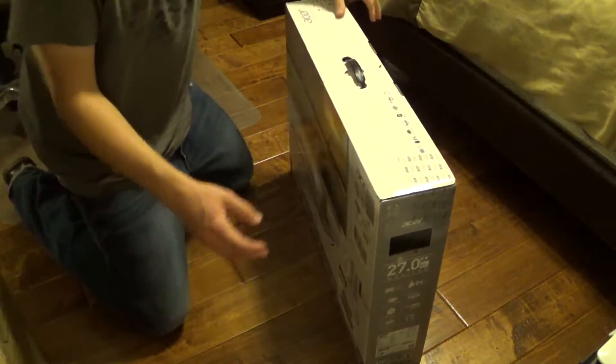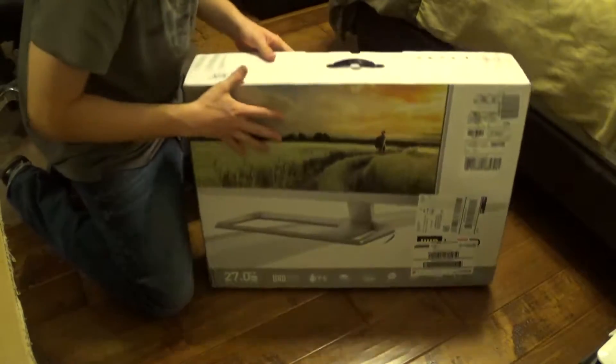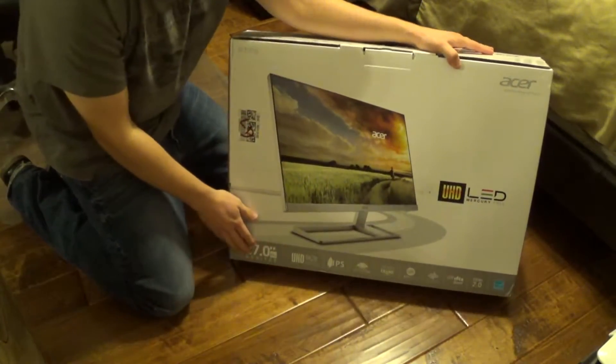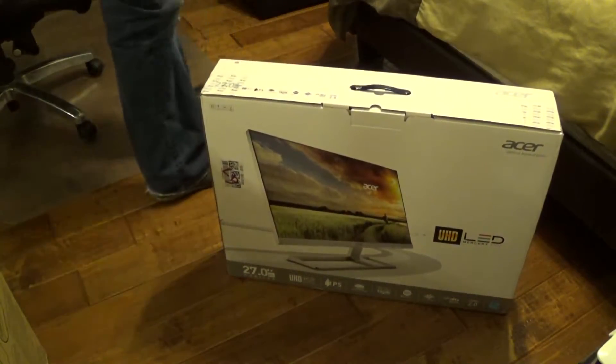Let's get to unboxing this right now. Super excited to do this. Here's the front of the box — it came just like this in the mail, which is pretty nice. You get the really nice monitor here with super thin bezels. Here's how it looks on the back, which is pretty cool.